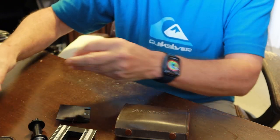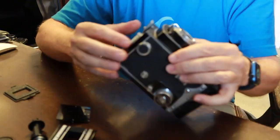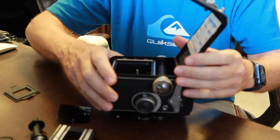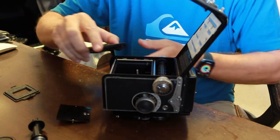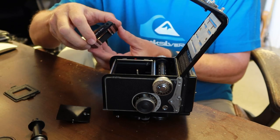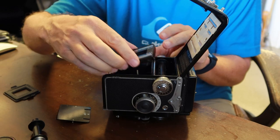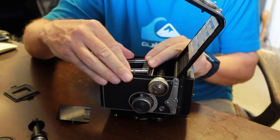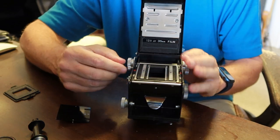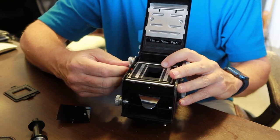I'll show you quickly how to put in the conversion kit. First, open the film door. Take the adapter — it has a spring-loaded bottom that moves a little bit — and you have to push it in so it drops in. Then you pull out the release lever, rotate it, put it back in, and it will lock into place.